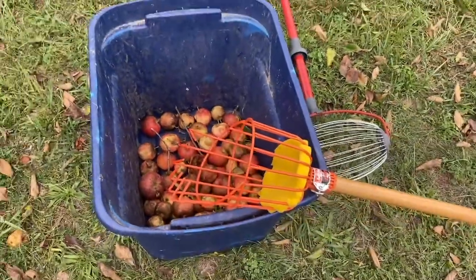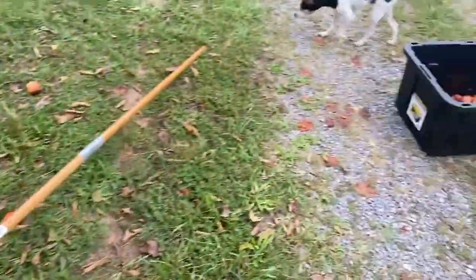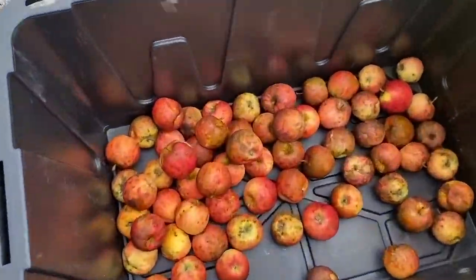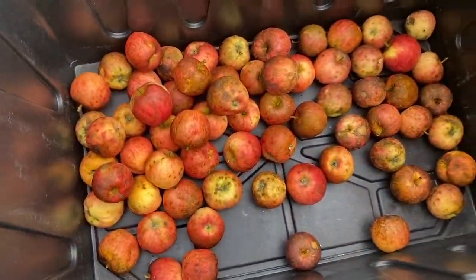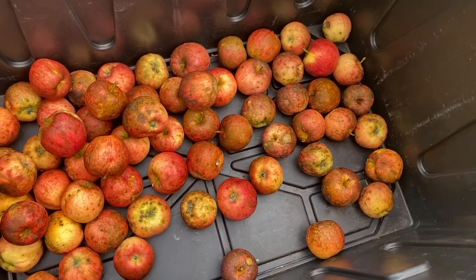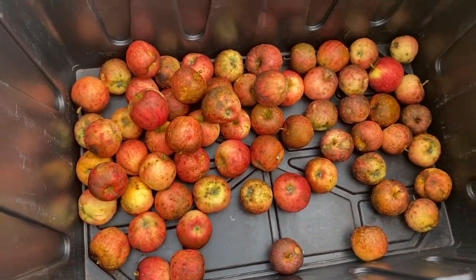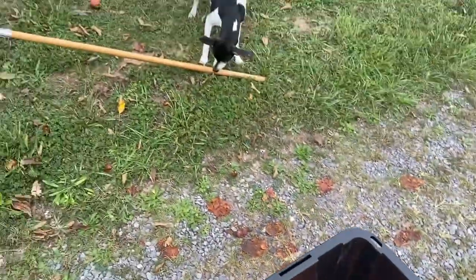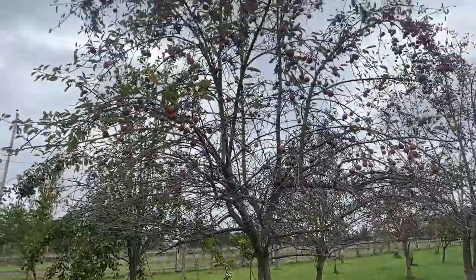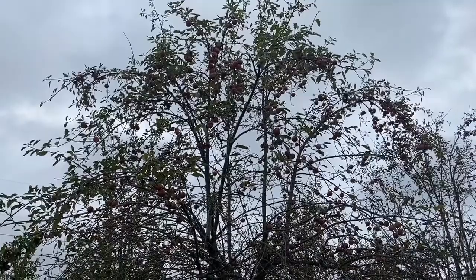The waste apples that are too small or rotten go here, and the ones that I will be processing tomorrow are right here. Yes, they look a little nasty, but all of that brownish stuff cleans off very good. I'll show you that after I wash them up tomorrow, and I'll give you one last look once I'm done for the day and show you how many I have harvested.